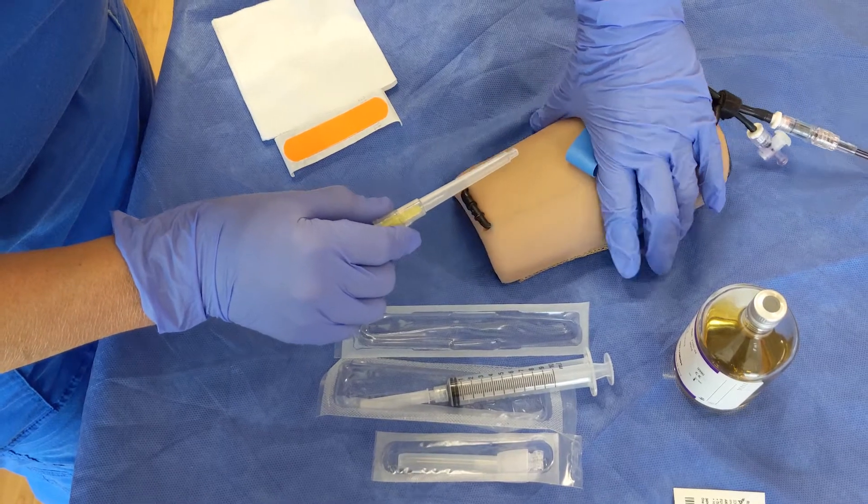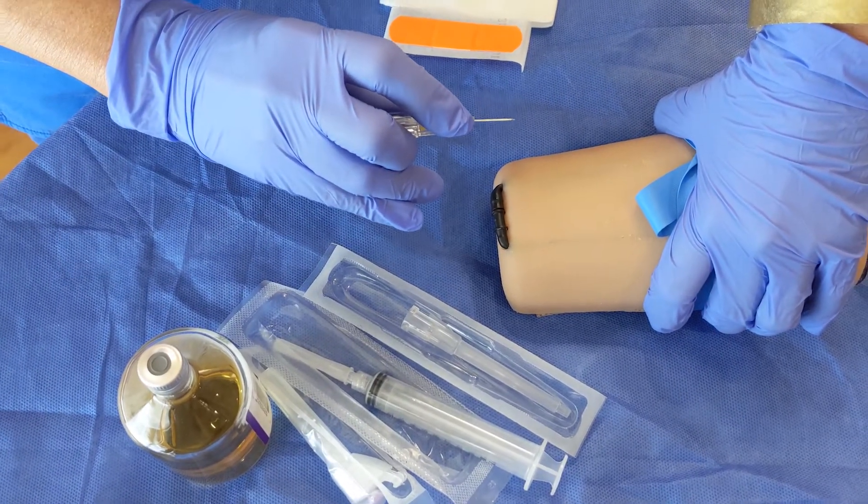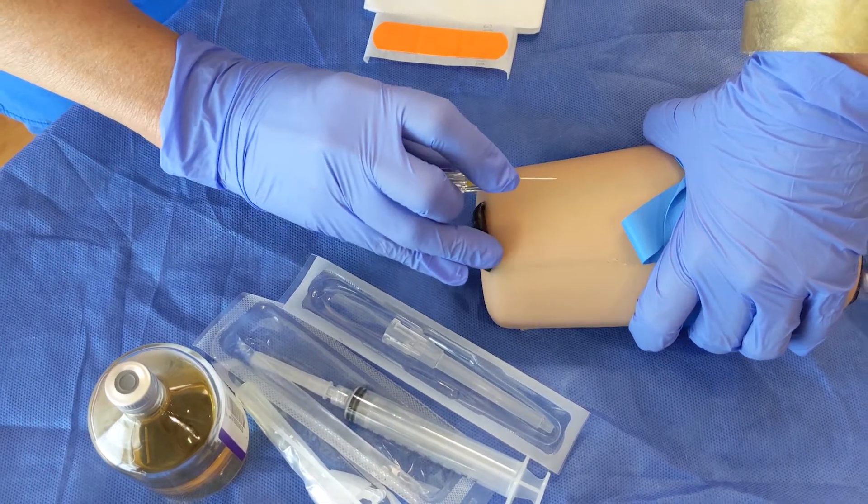So let me demonstrate. Since we're doing a blood culture, we would prepare our skin per our institution's policy. So here we go.